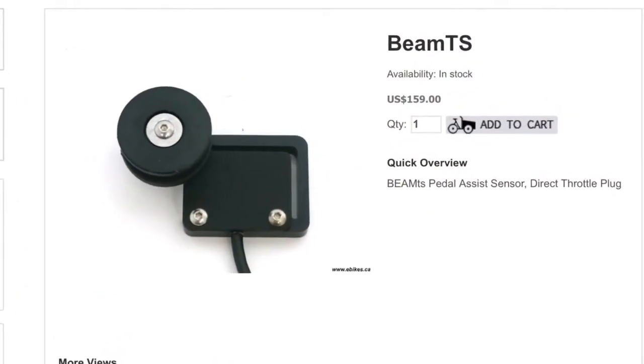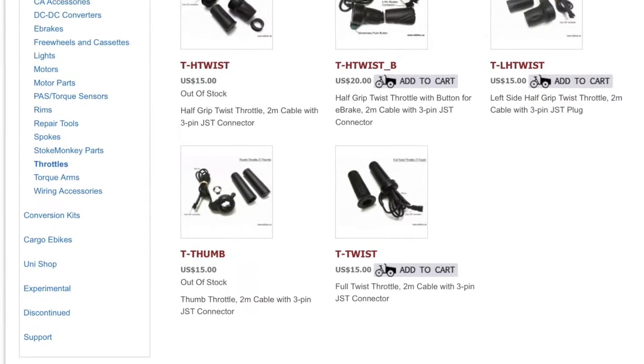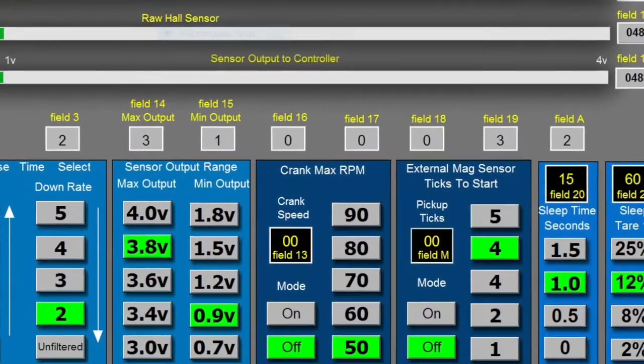We have a variety of generic plates that mount in your existing bottom bracket or on your chainstay. Beam TS is set up to accept any GRIN Technologies throttle or will work with most third-party 1 to 4 volt throttles, and includes software to control both inputs.